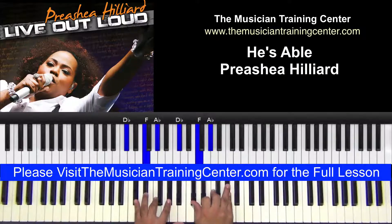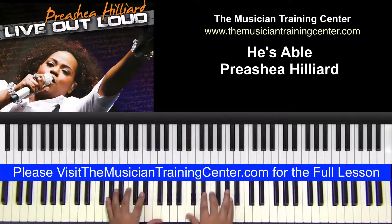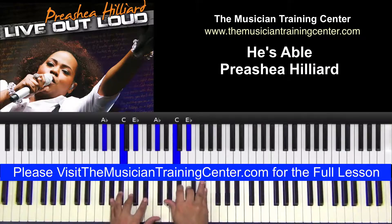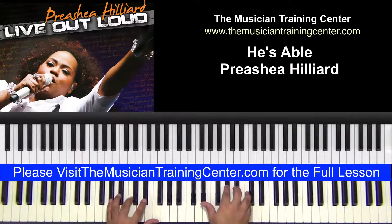The first chord is D flat major. What we can do is double up here: D flat, F, and A flat. And then we'll drop down — I'm playing a full A flat major chord, a little bit lower as far as an octave. And so what we could do is just double up again and we can invert this chord.